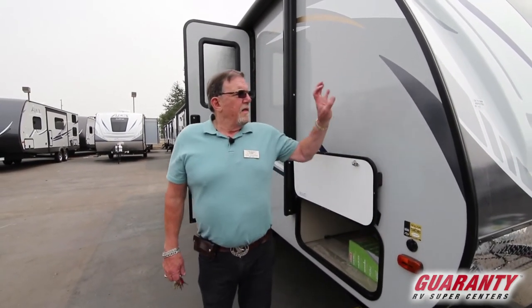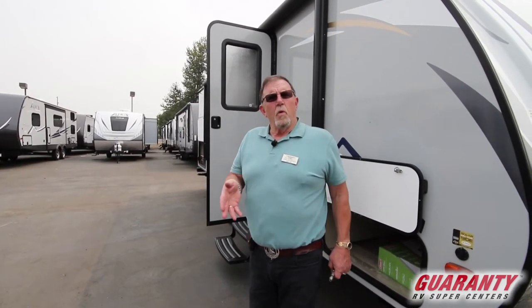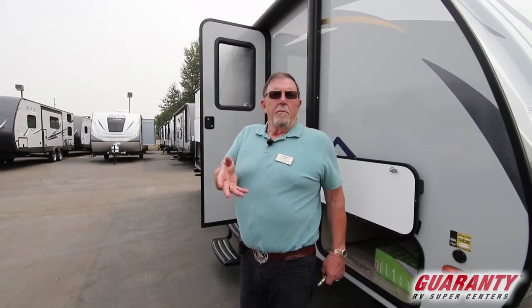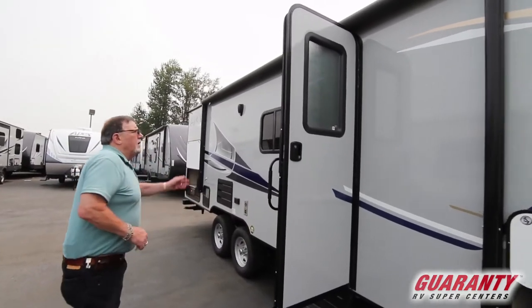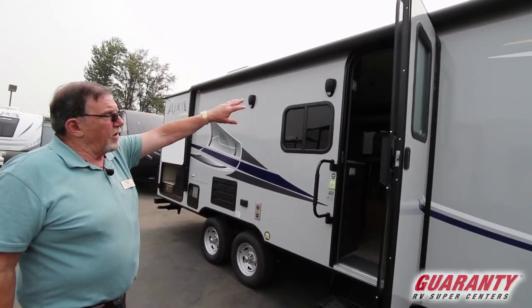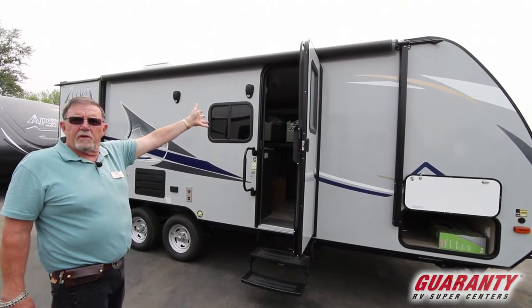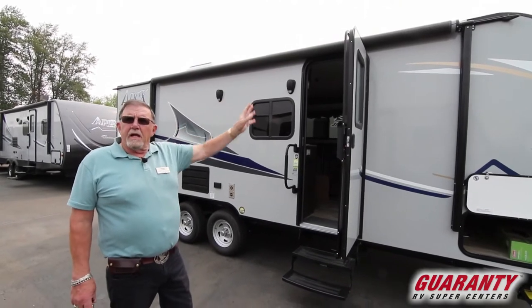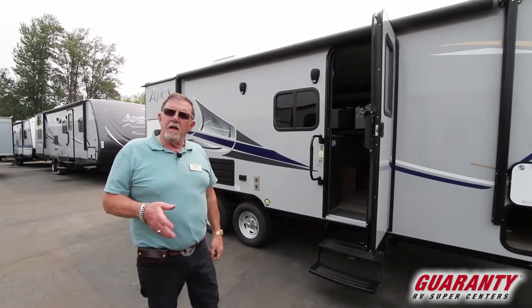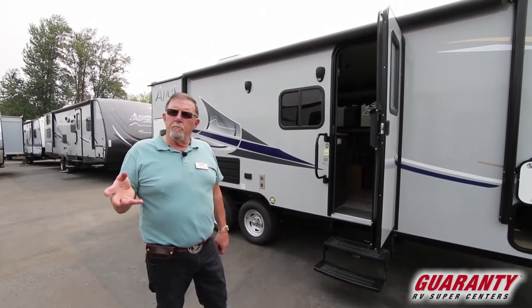This is all block insulation — very well built, made by Coachman. This is our ultralight series, made for anything that needs to be 6,000 pounds or less. On the outside we have an electric awning, very nice. You've got a couple of speakers out here so you can turn the stereo on inside and listen to music outside. It also has rope lighting in the awning — a very bright blue light at night so you can find your trailer.